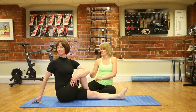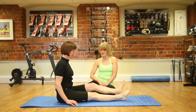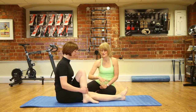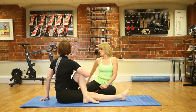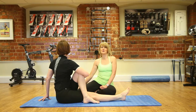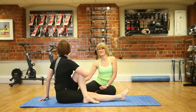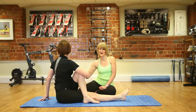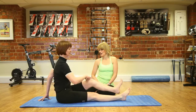Unfold your limbs and we're going to do the other side. Bend your left leg, foot on the outside of the right thigh, wrap your arm around, and look over your left shoulder, hand behind you to sit up nice and tall. Breathe into it. It might feel completely different on this side, depending on how tight the hip and glutes are, and also the mid back in rotation.